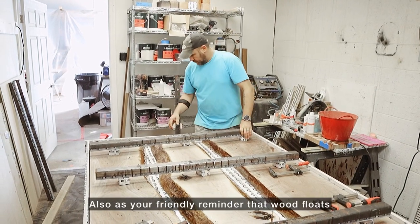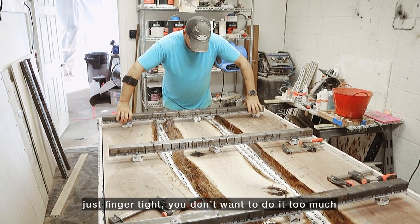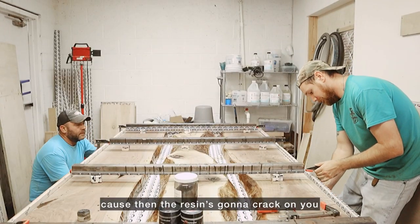Also, as your friendly reminder — wood floats. Don't forget to clamp down. Grab a friend, grab those bars, and just finger tight. You don't want to do it too much because then the resin is going to crack on you.